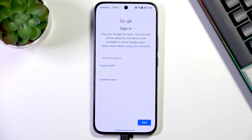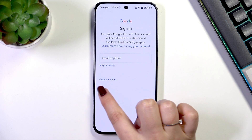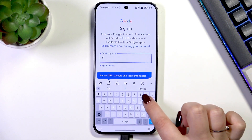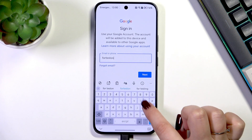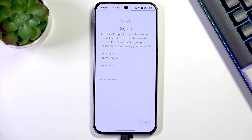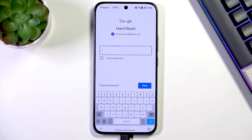Here you can either create a new account if you don't have one yet, or simply type your email or phone number. Let me quickly do that and tap on Next.